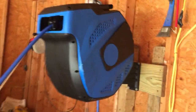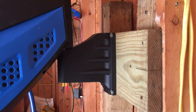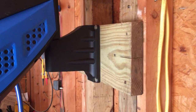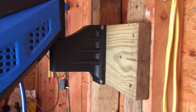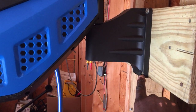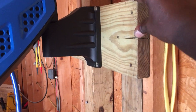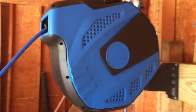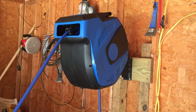It comes with the mounting bracket and everything, and they give you a few screws to actually mount it. The intention is for you to anchor it into drywall, but I didn't use those screws — I used regular screws and put some pretty good support on it. It's kind of heavy and actually bigger than I thought it was going to be.